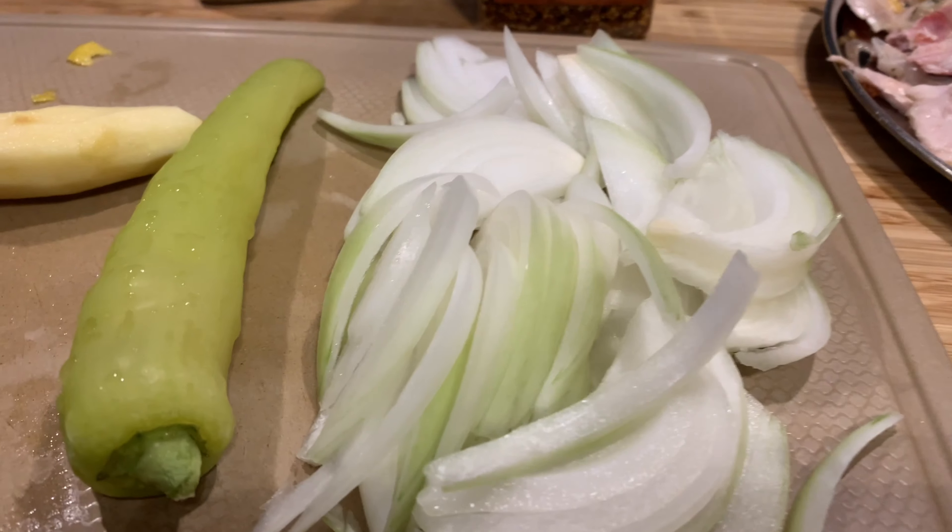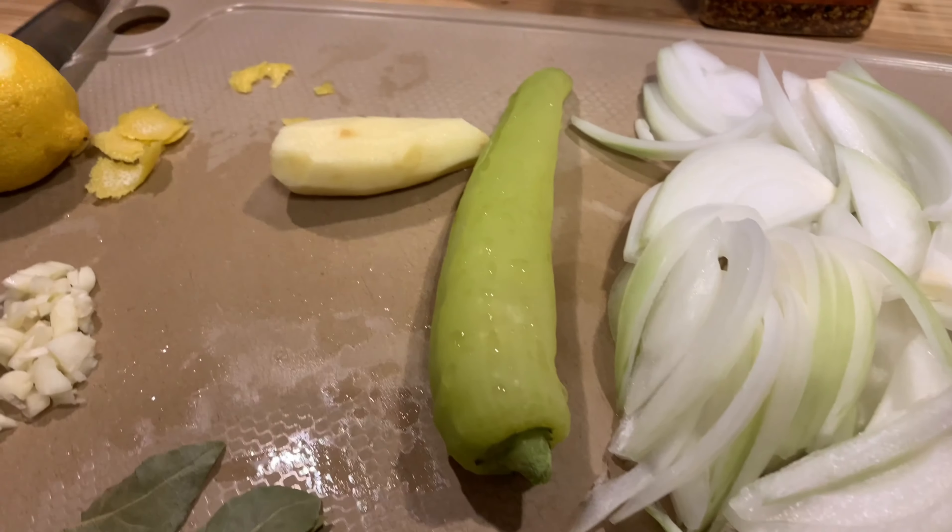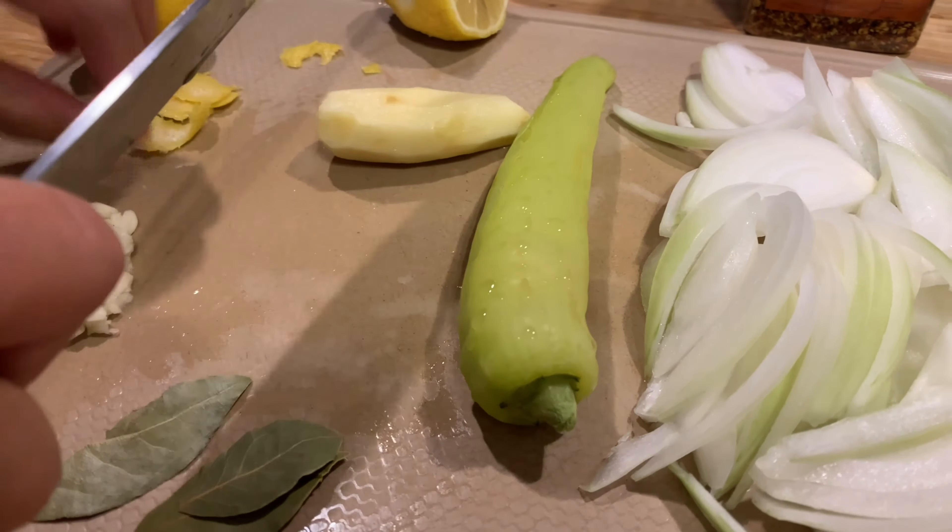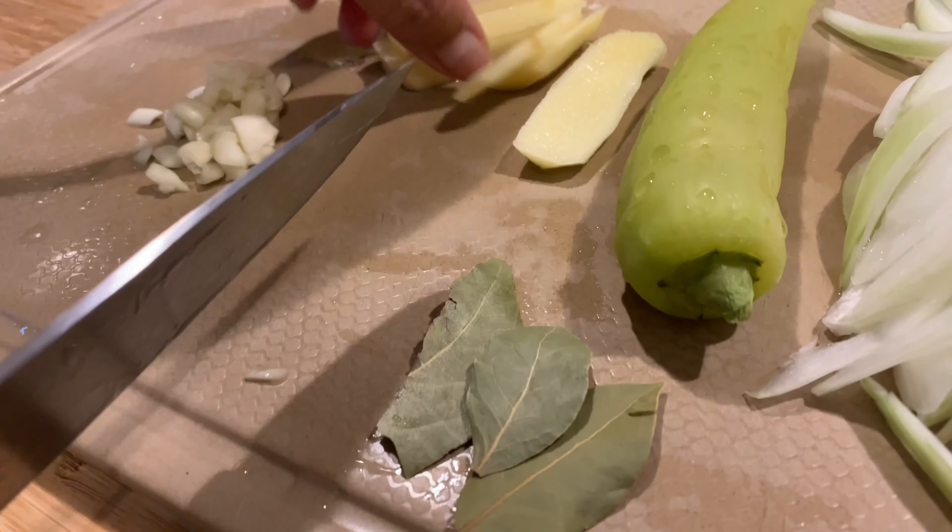These are onions, of course. This is pepper — new pepper. And this is garlic. Actually, this one is too big for garlic — that is ginger. And this one is garlic. And what are these leaves? Bay leaves! Wow.